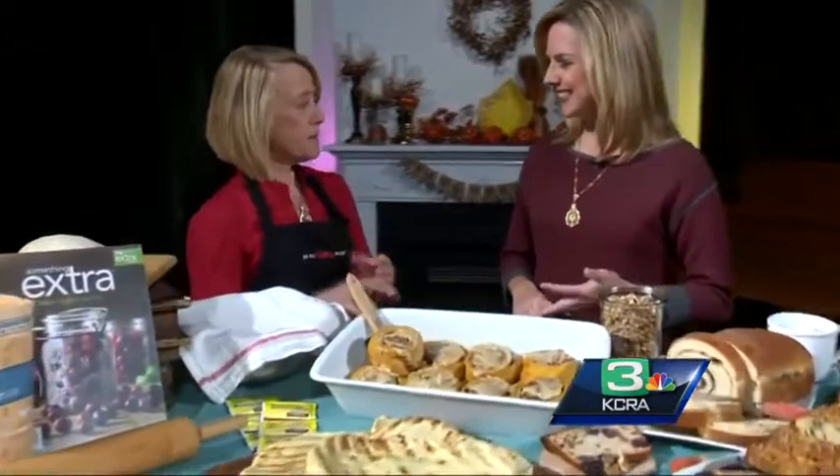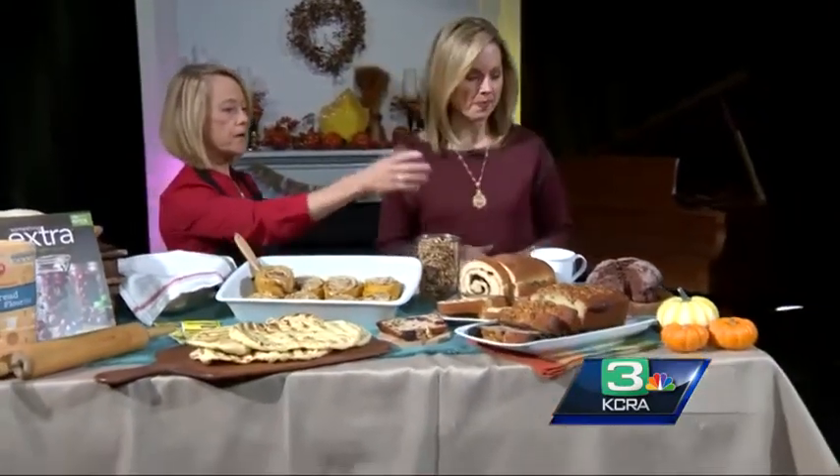We have quick breads and we have yeast breads. In a nutshell, a quick bread is something that doesn't need to rise. So you use baking powder, baking soda — the usual suspects — eggs, flour, milk, sugar. It makes a batter or a soft dough and you put it in the pan and bake it right away. So that's our chocolate bread and our blackberry bread, or something like a banana bread.